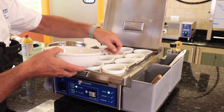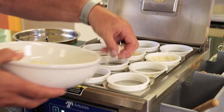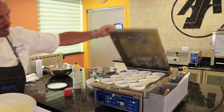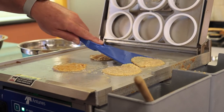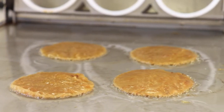Parmesan crisp — you're just going to lay it down in that ring. Let these set for about a minute. Then what we do is pull them off the grill, and once they cool, they're going to become a crisp chip.